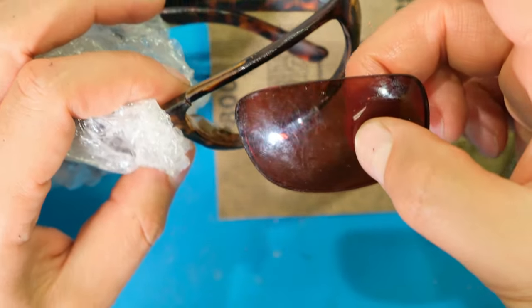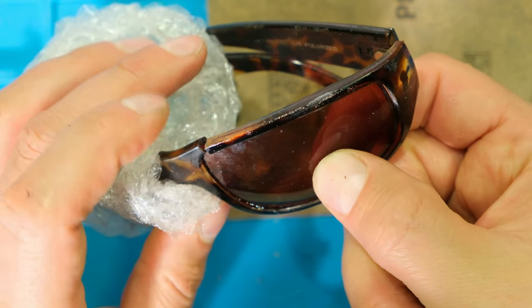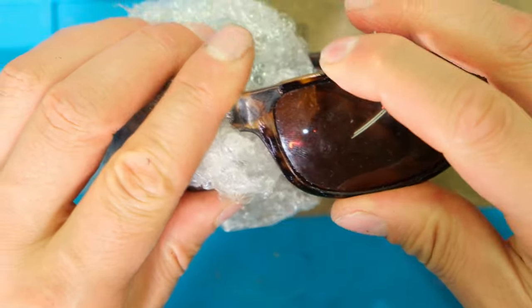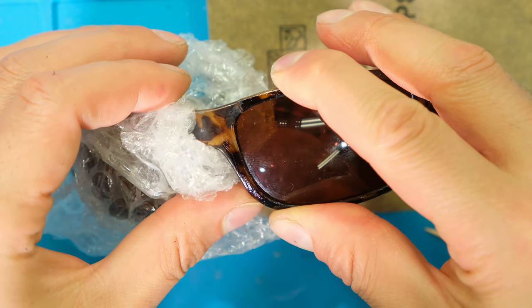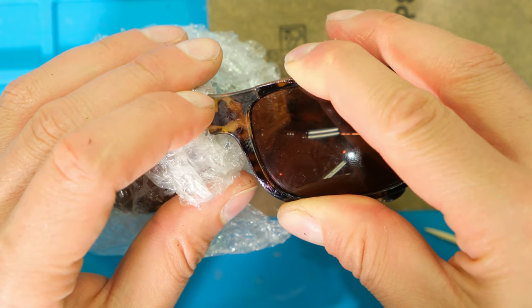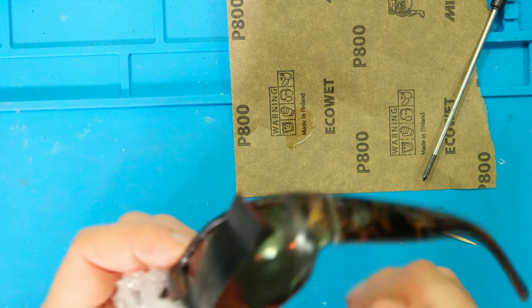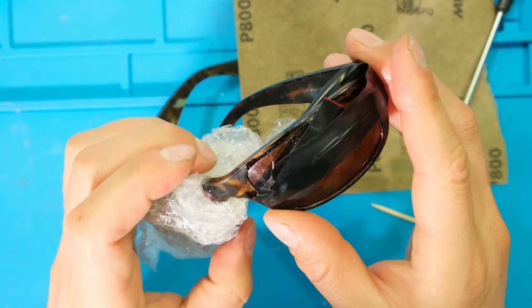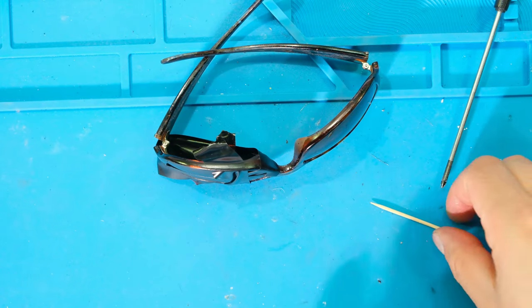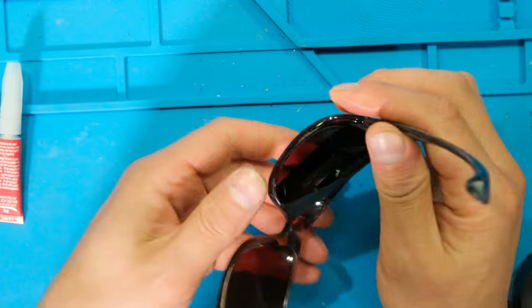Be very careful not to touch anything while inserting the lens because of the superglue. I'm coming in from the back, lifting it up, and seating it in. The petroleum jelly is very useful because I'm not getting any superglue on my fingers. Now it needs to dry — this is where the insulation tape comes in handy. It's not very tight, just enough to keep it closed. I let that dry for at least 20 minutes, and it will also dry very well in the sun. After about half an hour I'll remove the tape.